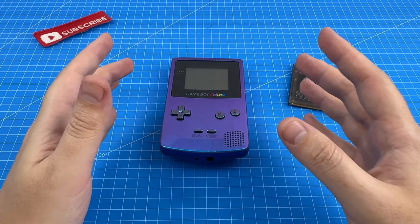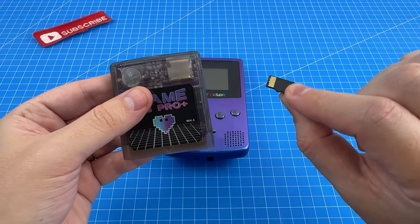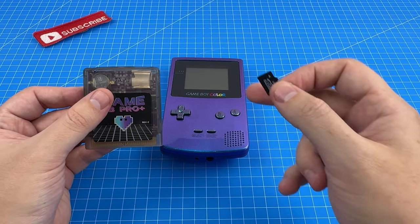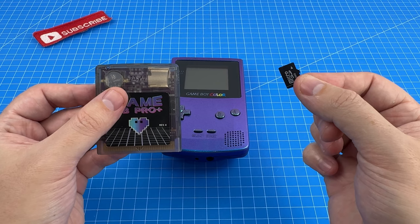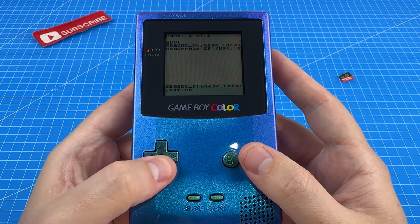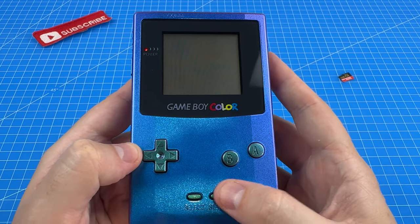We are back. When I plugged the SD card into my computer, it turns out there was a ton of games on here in those two folders that we checked out — we just couldn't access them. So I've gone ahead and dragged one into the root directory. There it is — Bomberman. That's the one I've loaded. Let's see what it does.